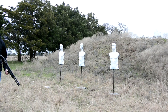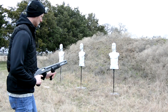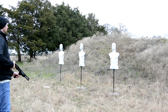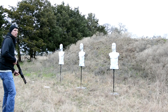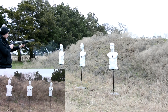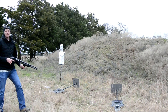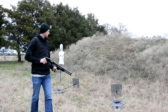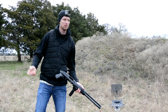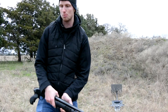Now we're going to try some double-ought buckshot out of the Mossberg 500. Let's see how that goes — we're just going to do one shot each target. The stands do have holes for some stakes; I just didn't bring any stakes.